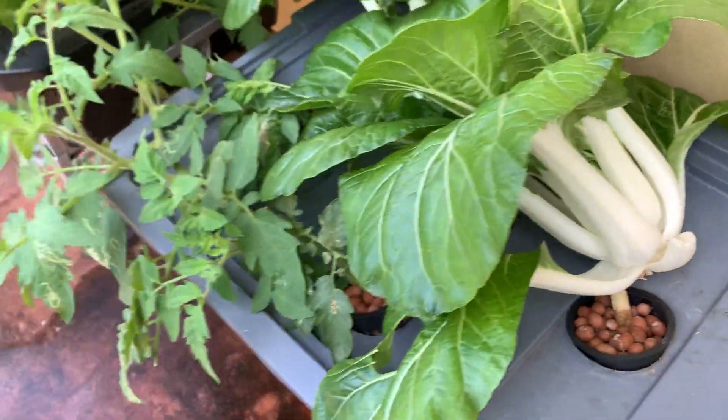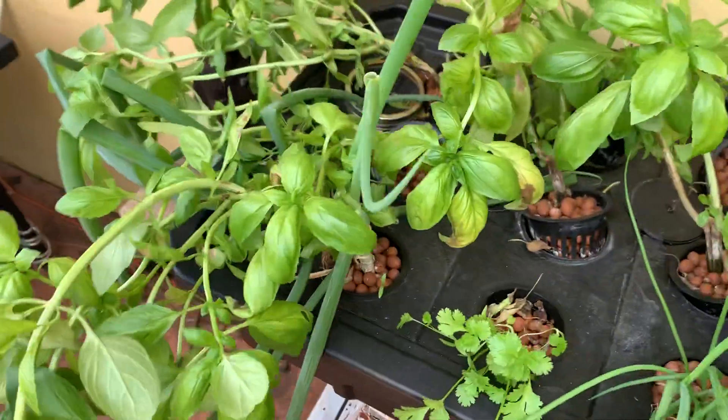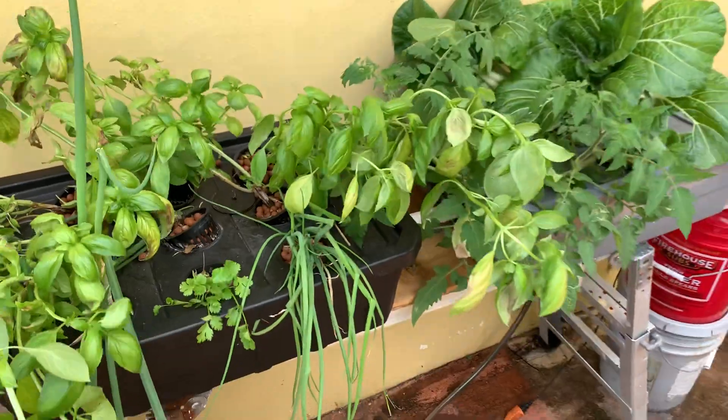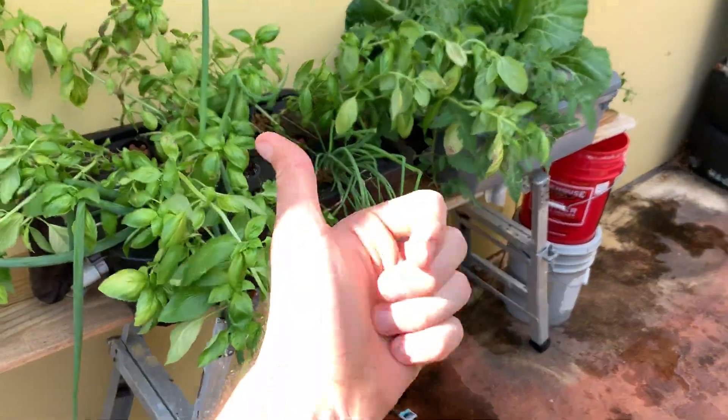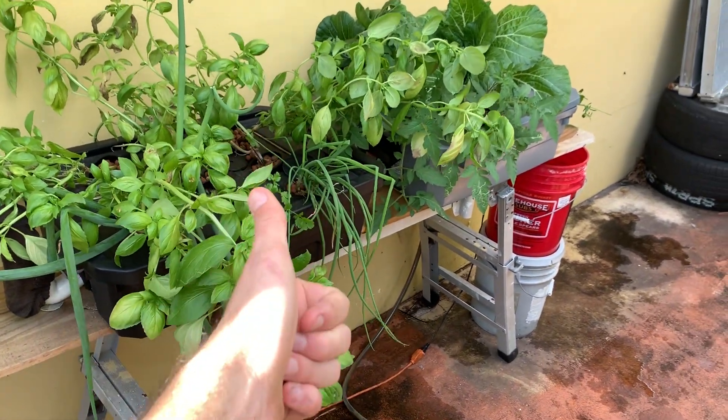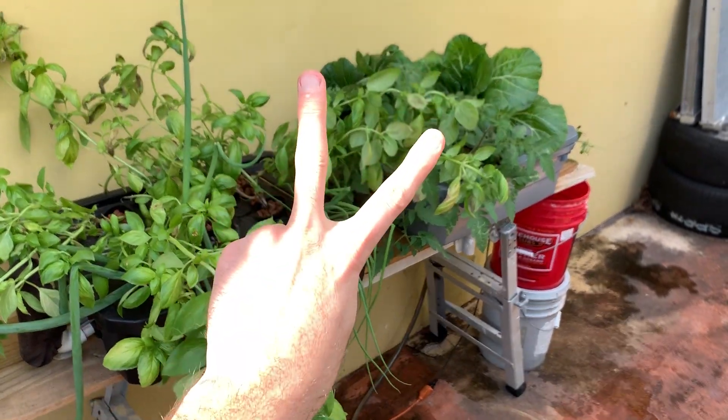Look at that beautiful head of bok choy — this is crazy! These are just scallions, but anyway, thank you guys for watching. Remember, things do happen. Always monitor your plants, never give up on them. Have a good day — peace!